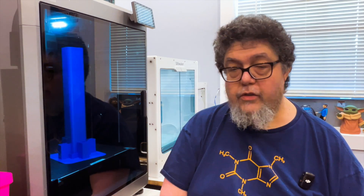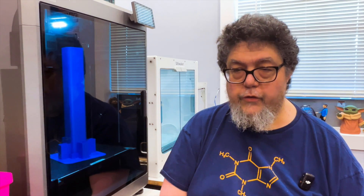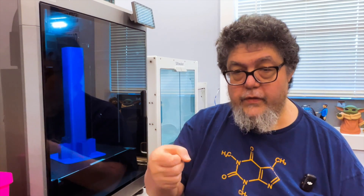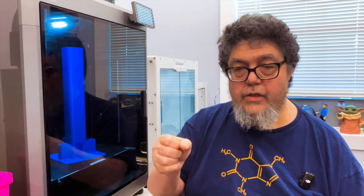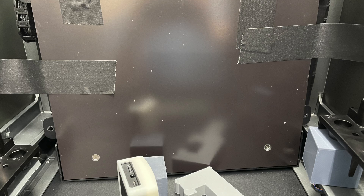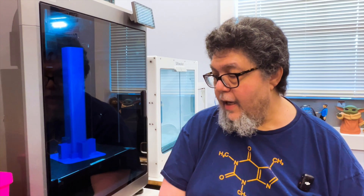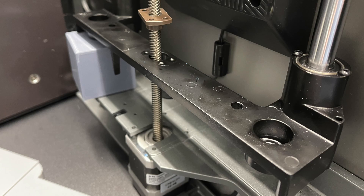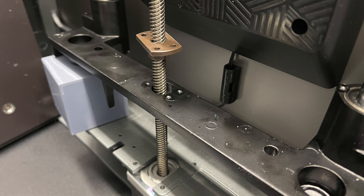I went back and took off the screws that were not actually holding the bed but had the broken pieces on the bottom, undid them from the screws on the bed, got the bed out of the way by lifting it up in the back, and then went in and removed everything necessary to pull off these bed-lifting components so I could do that repair.